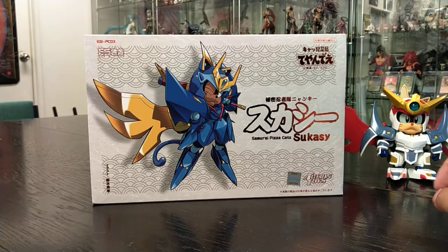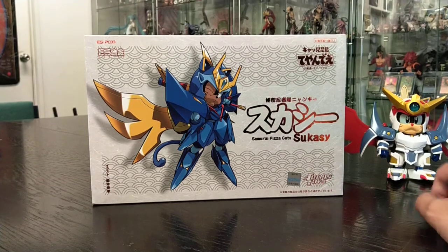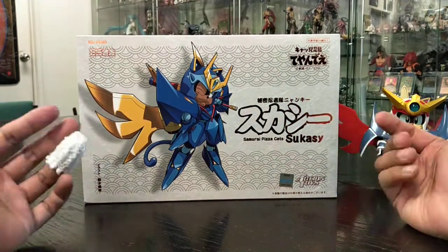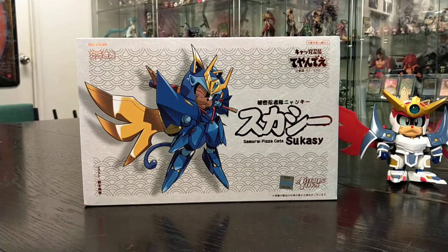Hey guys, welcome back. Last time I did an unboxing of Speedy ES Gouken from Samurai Pisa Cats, and today we'll be doing the newly released Guido from the same series as well.